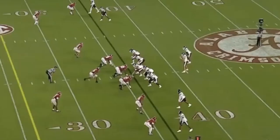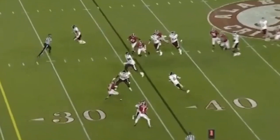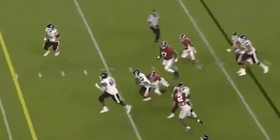This comes on first down. The guard and tackle release inside, the slot goes to block the corner, number one sets up the defender and releases into the alley, and the ball is out quick — a nice nine yard gain on first down for some easy yardage.